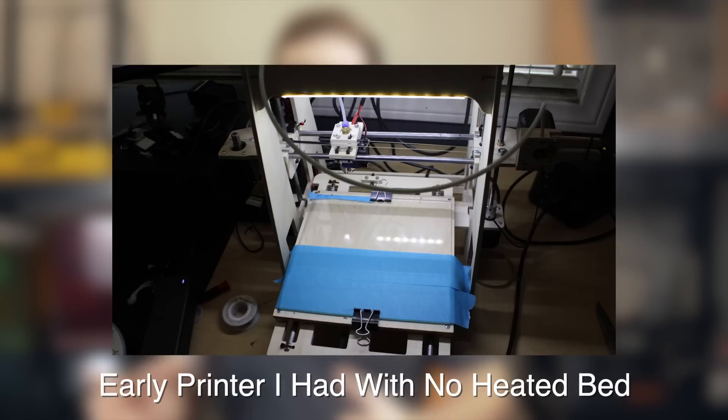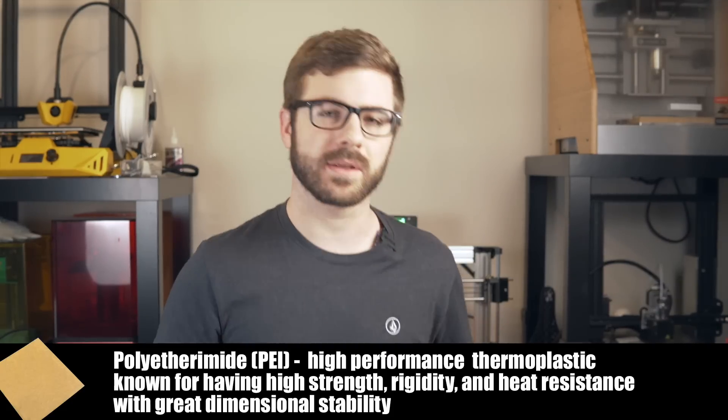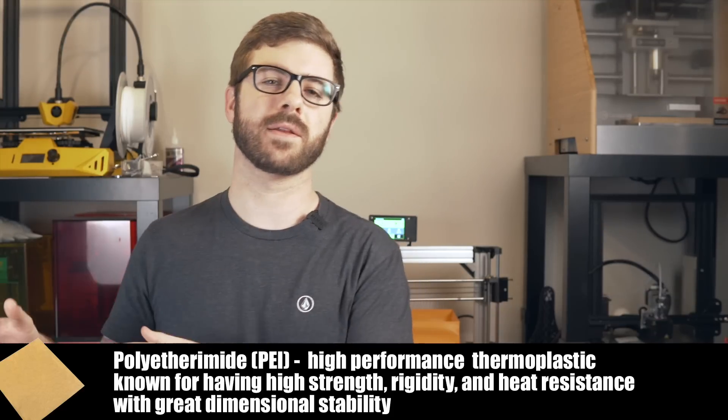Although technically you don't need a heated bed to print with PLA, it is a hell of a lot easier and I would never choose to print with a non-heated bed unless I had no other option. Today I do still bounce around a little bit for some advanced materials that require a very specific build surface, but for about 95% of my printing I have been using PEI. PEI is absolutely amazing — it does require a heated bed, but luckily that is basically a standard at this point.